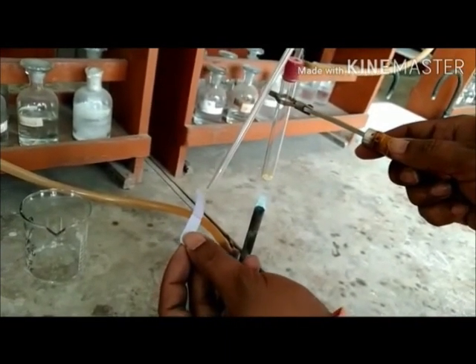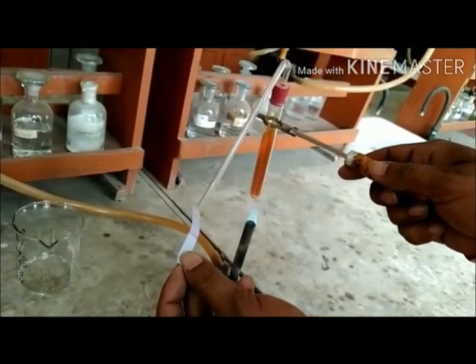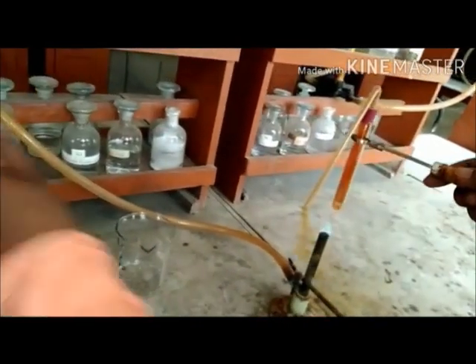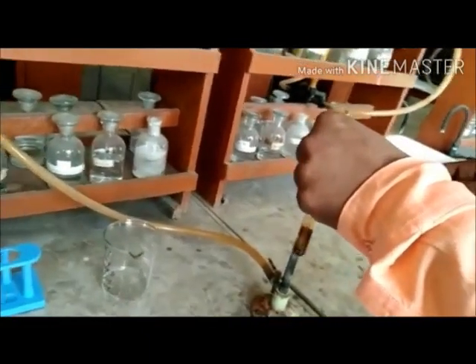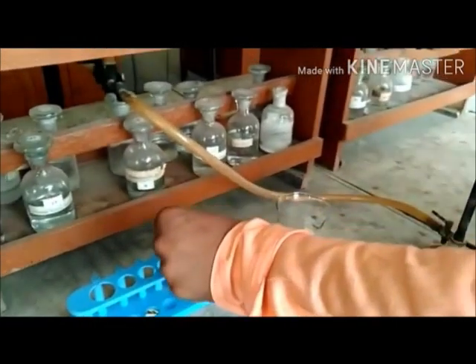Students, you can observe that a crackling sound is produced and a reddish brown gas is being released in the test tube. When this reddish brown gas is made to fall on the moist litmus paper, the blue litmus paper turns red. Now, if we make this reddish brown gas pass through freshly prepared ferrous sulphate solution, it turns black in colour.